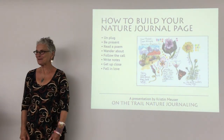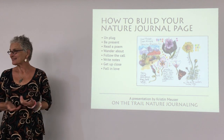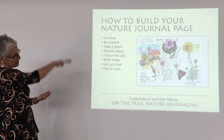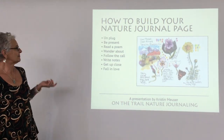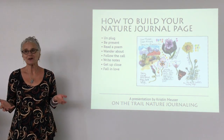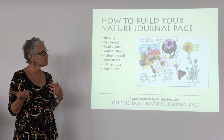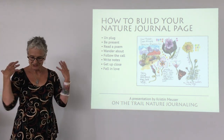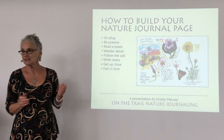Thank you, Jack, and thank you all for coming today. This is a class on how to build a nature journal page — this is basically my process for when I go out into the field. I really encourage people to unplug, so if you're using your cell phone to take photos, put it on airplane mode so you're not getting any signal, any texts, any phone calls. This helps you become present.